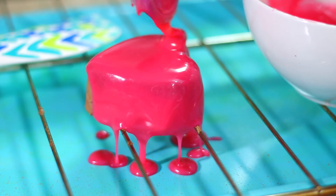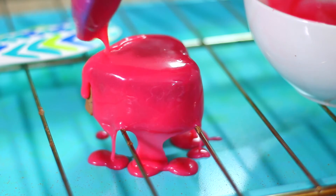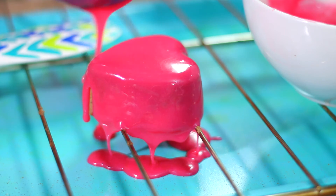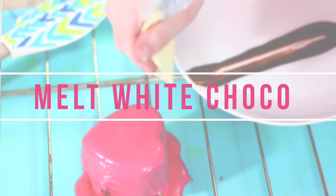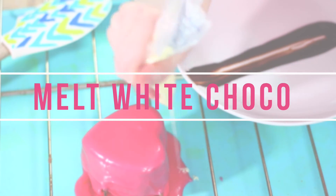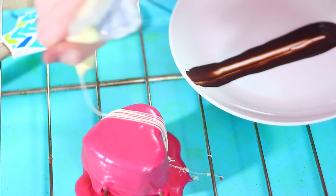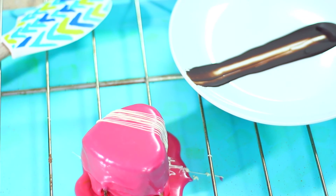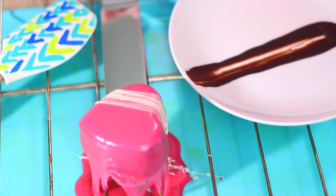After your glaze is fully made and cooled down a little bit, take it and just pour it over the top of your mousse cake. Since it is a glaze it's going to coat your mousse cake really nicely and smooth out on its own. If you want to make it a little fancier, melt some white chocolate in a piping bag or a zip-lock bag with a small corner cut off and drizzle that across your heart. I personally think it adds so much to the cake.